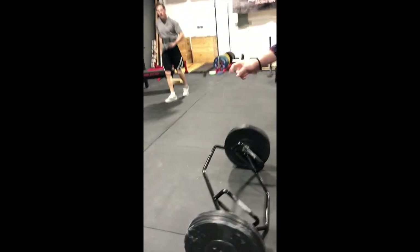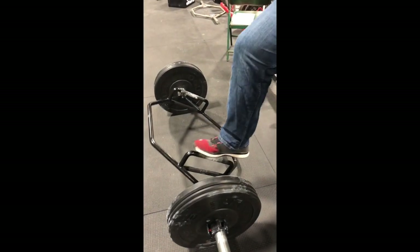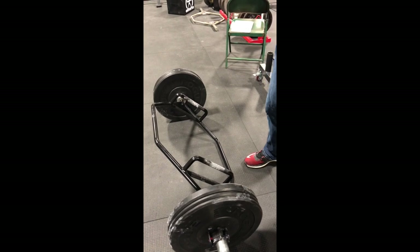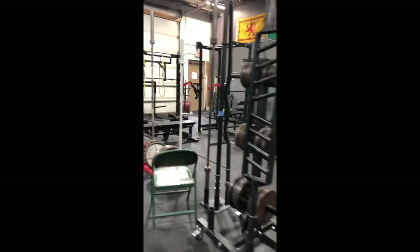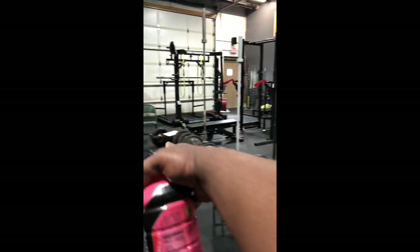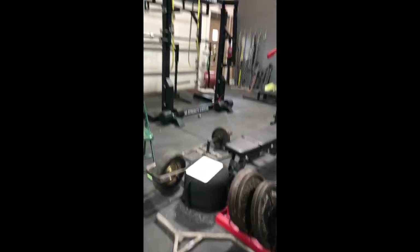The last couple of things you can try out: our trap bar, which has different handles on it — it'll be the black one in the back. And then you can also try out the sandbag. It's around here somewhere in the gym — you can find it. Try out the sandbag, 150 pounds, already filled.